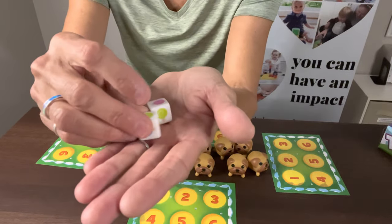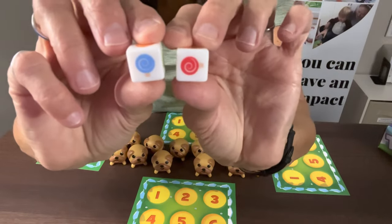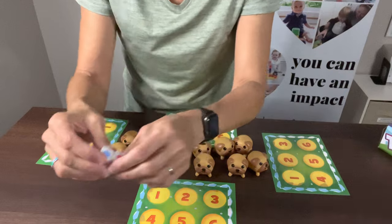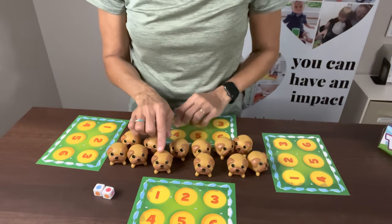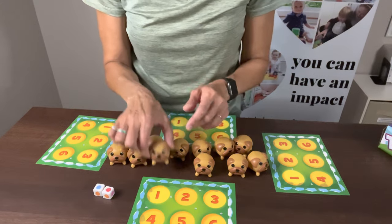I'm going to shake the dice — you can see the dice have little lollipops on them. They look like little lollipops. So if I rolled a red and a blue one, I need to find the pugs that have the red and blue tongues.